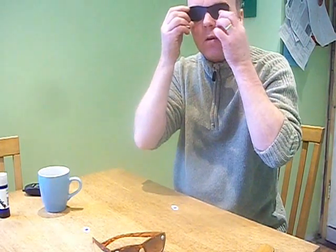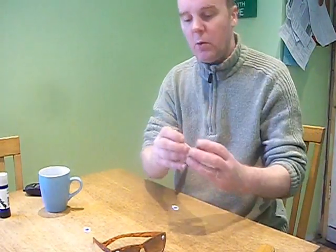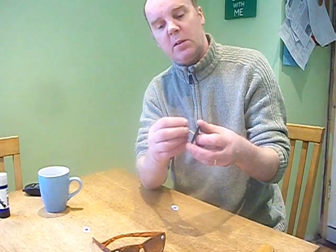What you want to do is hold this up to your eyes and sort of work out where your eyeball is. Roughly, put a hole in the cardboard, and a bit of cocktail stick.